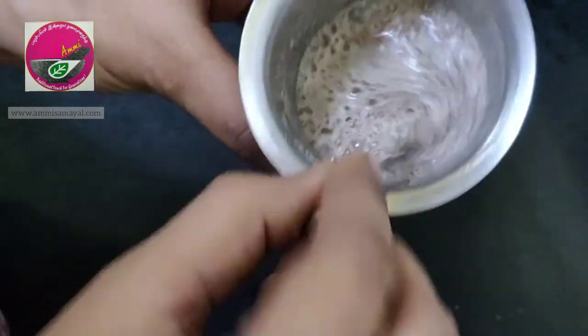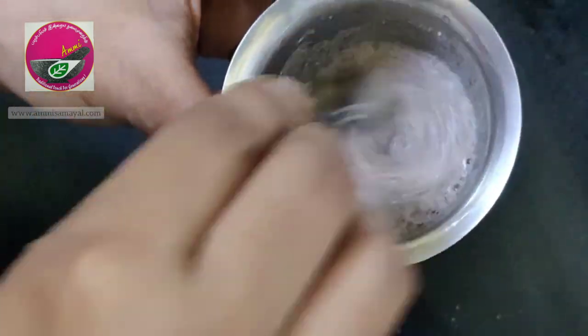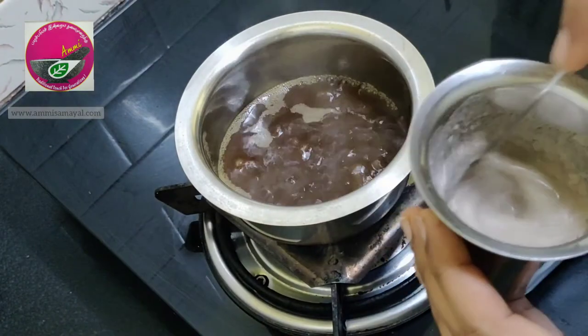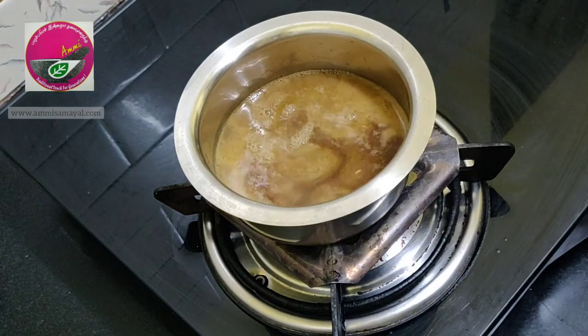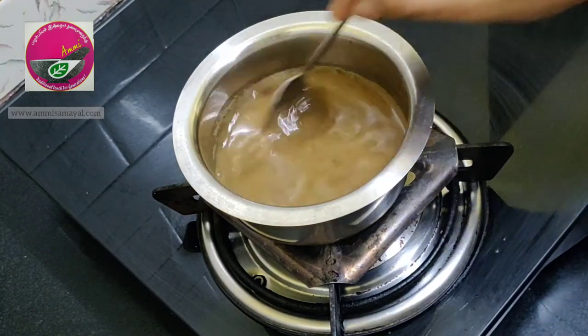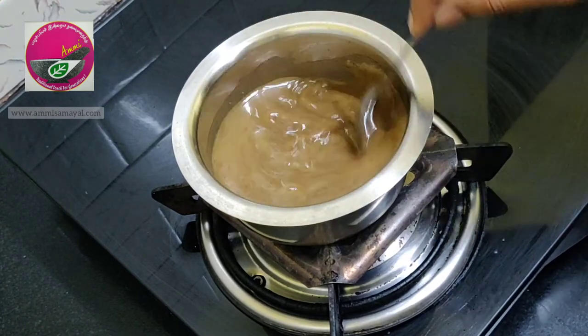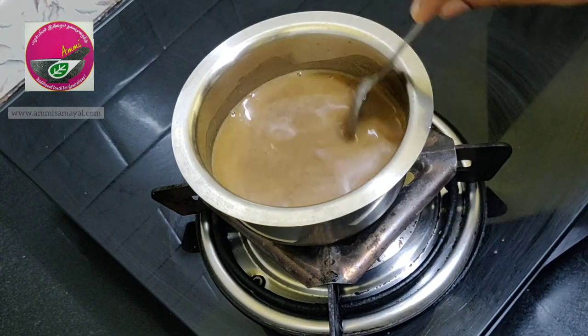The mixture is almost ready — you can see there are no lumps. Now I'm going to pour this mixture into the jaggery water and mix it continuously for two to three minutes. Remember, you have to keep stirring it, or else there are chances of lumps forming.